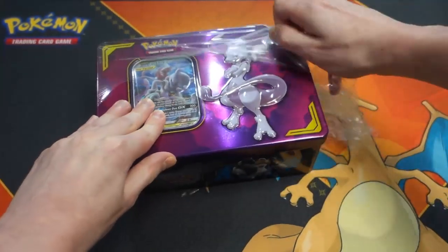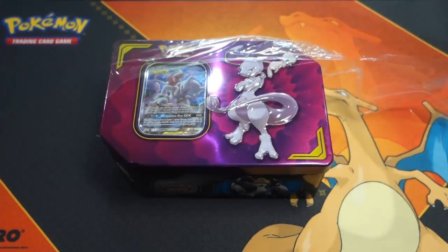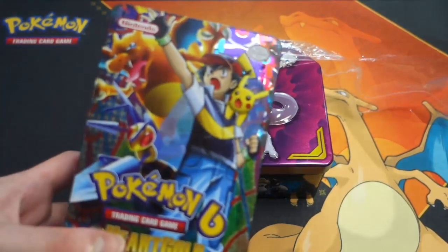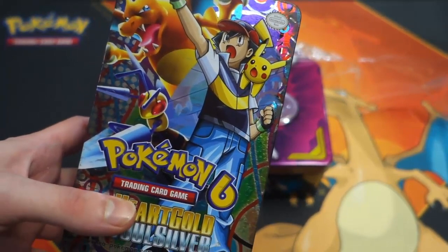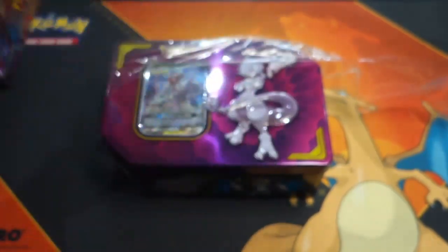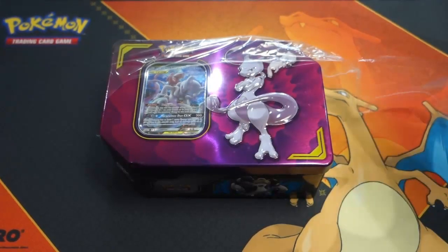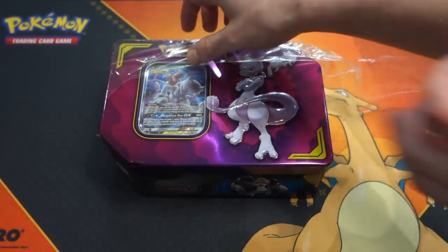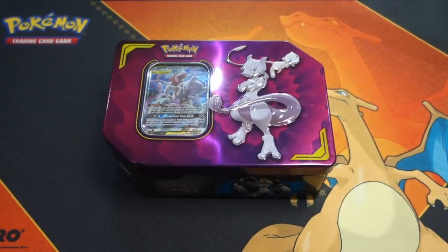I've got a real tin this time, because I have a lot of fake tins — look at this fake tin I've got right here. It has Ash Ketchum on it, and he's not even in the Pokemon Trading Card Game. Absolute trash! Okay, now this is a real tin this time.